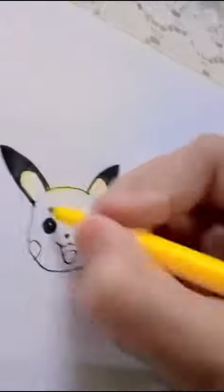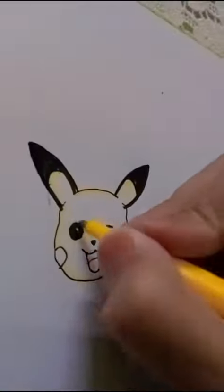Then I outline the face of Pikachu with the yellow marker and fill yellow color within the Pikachu face. Then I outline the cheeks of the Pikachu with red marker and fill red color in it.